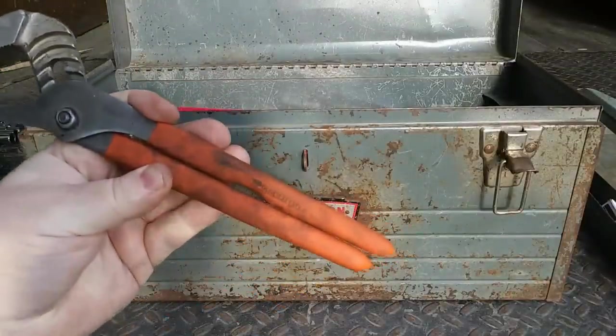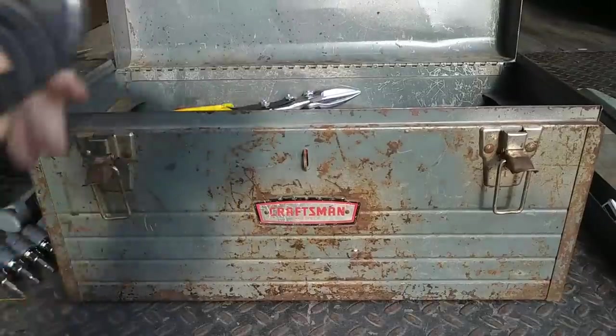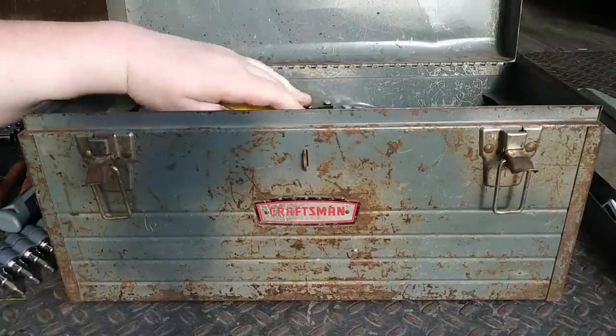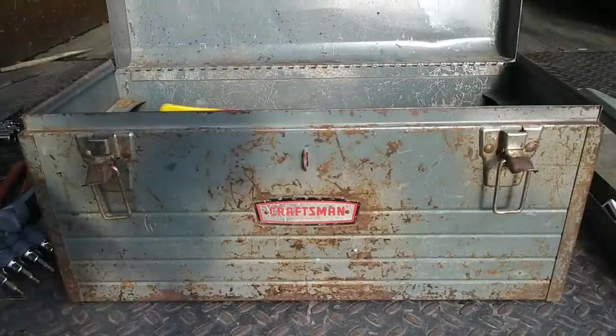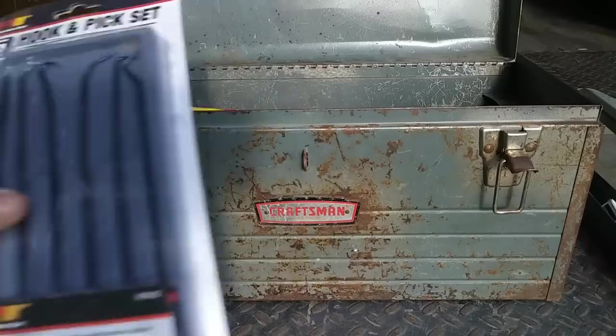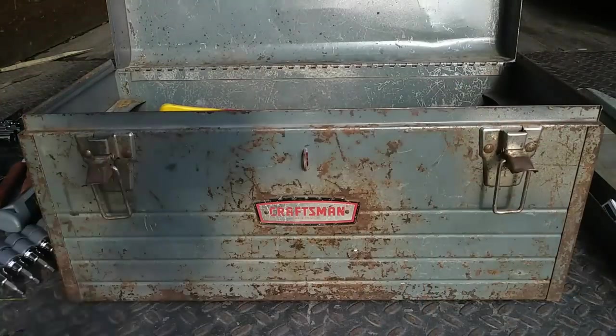Here's some of these pliers — the orange-handled pliers from Harbor Freight, which are garbage. There's no two ways about it. But they do what they need to do some of the time, and that's good enough. Performance Tool pick set — I did a video on that, I'll put that video up there.